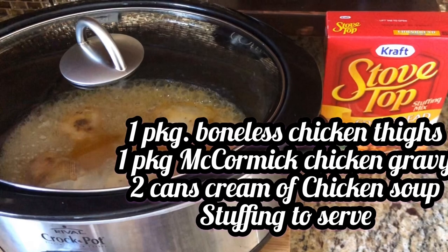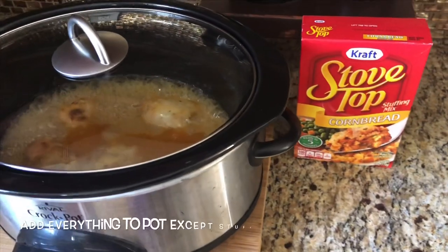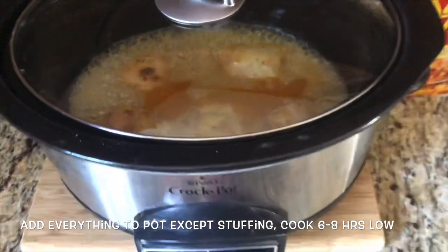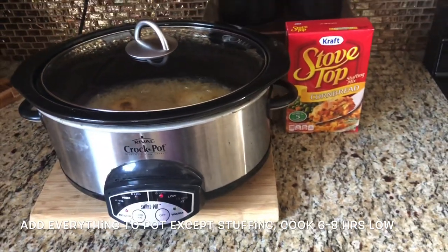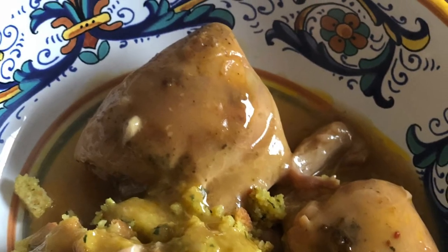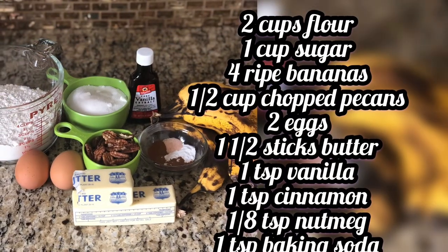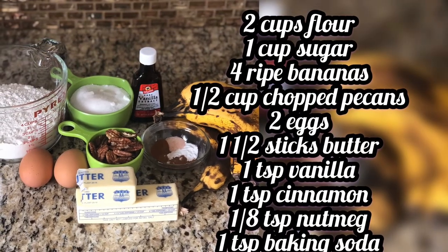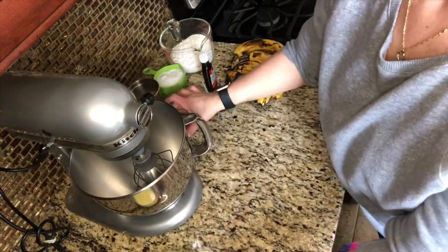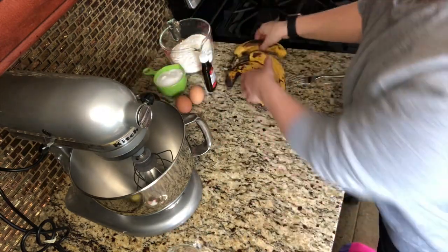I had lost the footage of this recipe, but it was so delicious and so easy to make. Just throw everything that you see here into the crockpot except for the stuffing, and cook it on low for six hours. The ingredients for this are listed at the beginning so you can take a screenshot. I had some bananas in the house that were going bad, so I figured I would use them up and make some banana muffins.